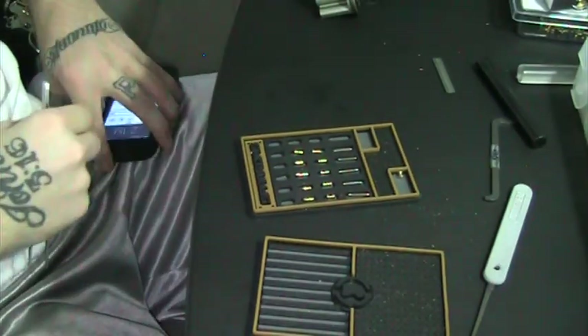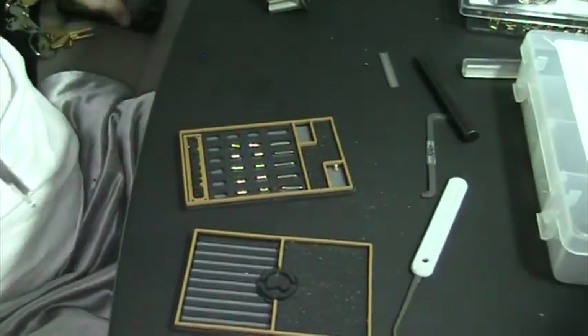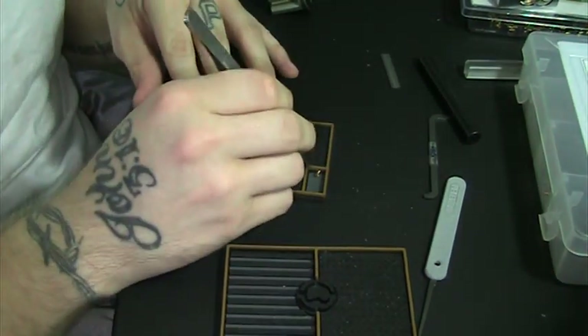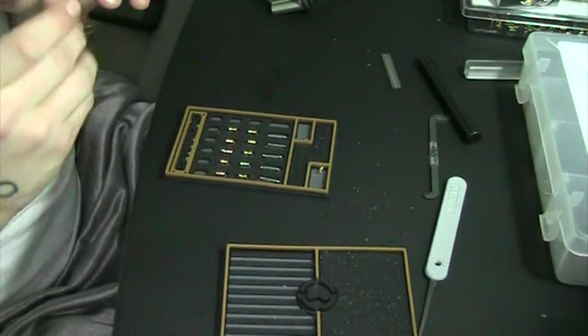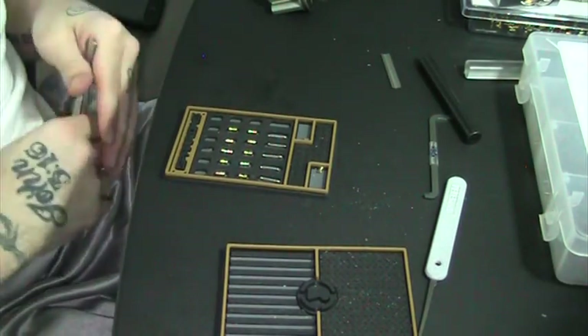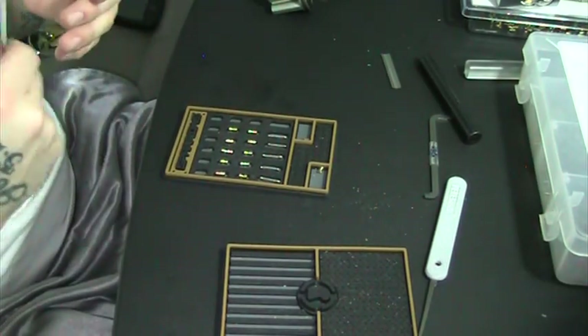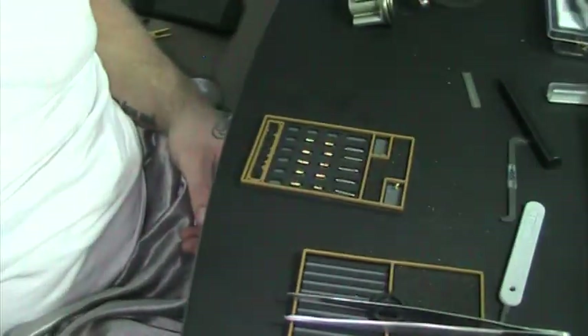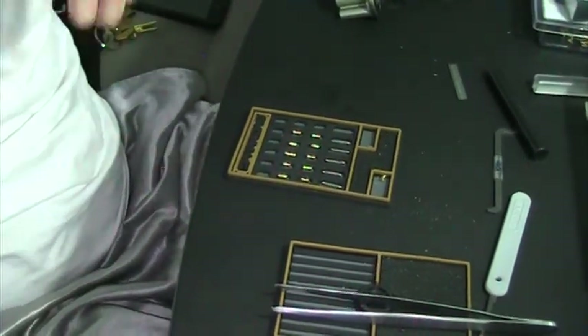Everybody, welcome to my channel. I just want to make a quick video — for real quick this time. I updated my key pins and I just want to give you a video shot and explain, because I have a question or two. Instead of trying to take multiple pictures, I'll still end up taking a picture, but here we go. Let me take this camera off the tripod. I posted a picture on Reddit yesterday — my username is Derek M412.